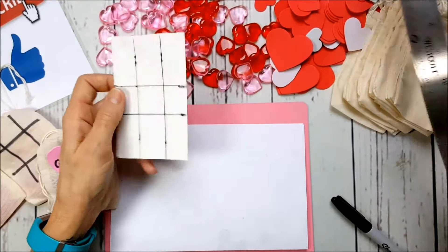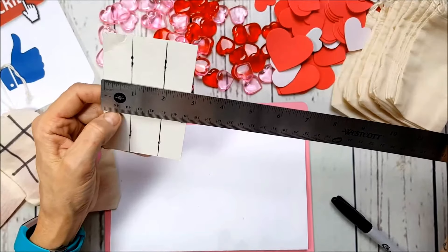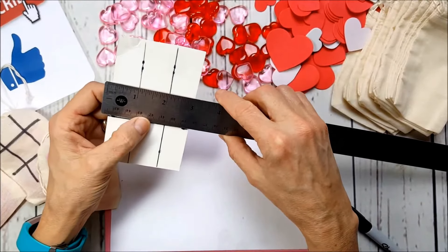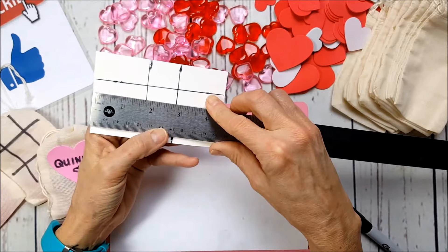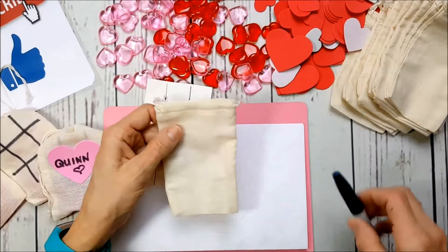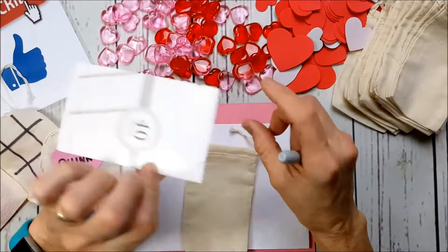I just drew out a tic-tac-toe board in the dimensions I wanted. I made each square about an inch, then came down to one and three quarters in each direction. I'm going to use a Sharpie marker to draw the tic-tac-toe board, and I didn't want it to bleed through to the other side — that's why I'm using a little piece of cardboard underneath.